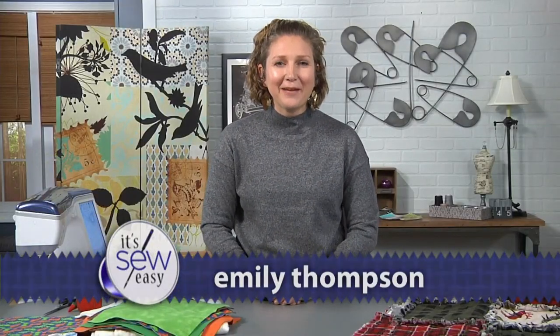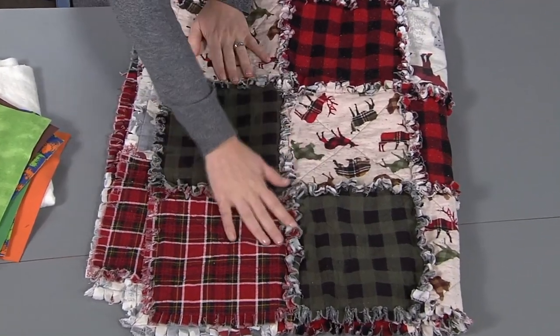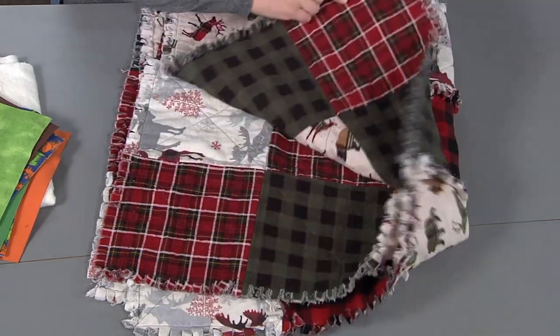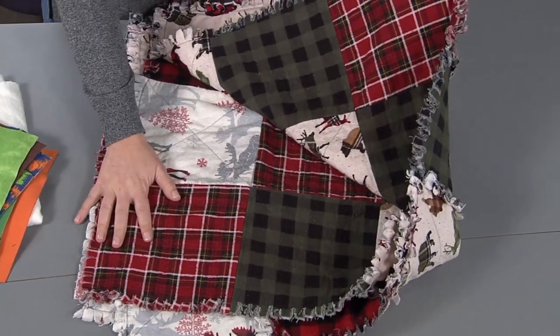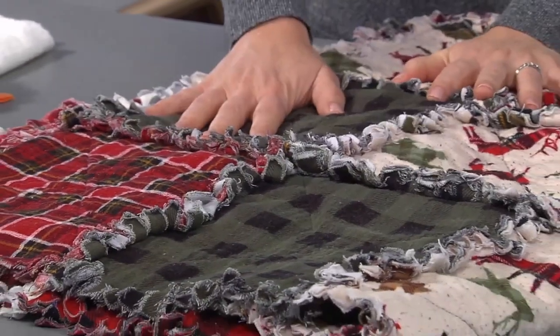I'm Emily from Life Sew Savory and today I'm going to show you one of my very favorite sewing tutorials. It's a super easy one too and a great beginner project. If you can sew a straight line you can make this easy rag quilt. Here's a finished one and you can see on the top I have all these cute fuzzy rag frayed edges, and on the back the squares are just flat. That's the style — it's meant to be that way. This quilt is great because the more you wash it and use it, the softer and cozier it gets.